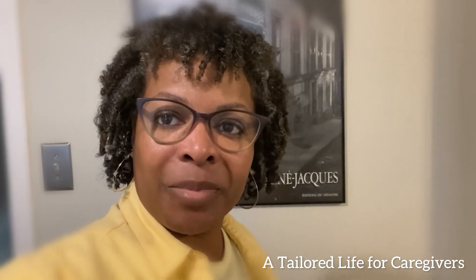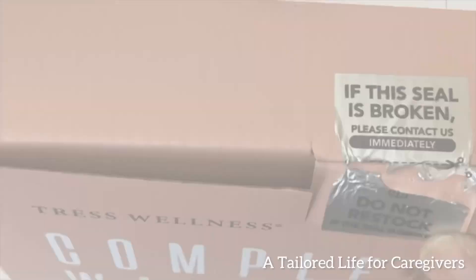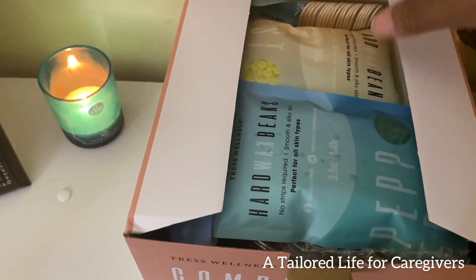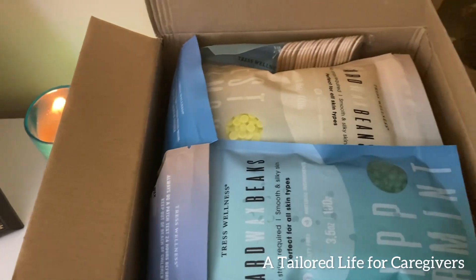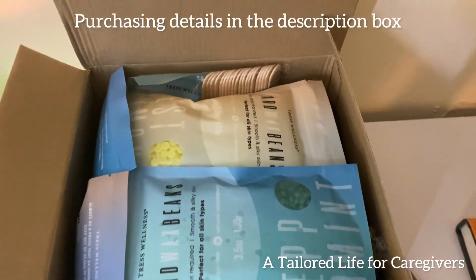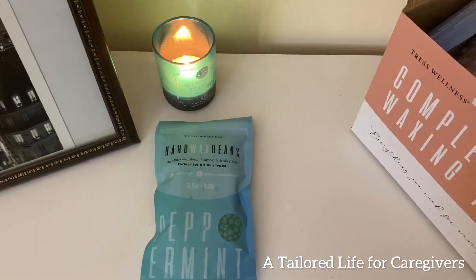Hey, welcome back to the channel. I'm Michelle — if you are new, welcome! Here we are unboxing our waxing kit. I ordered this from Amazon and it only took a couple days to get here. From opening the box, I love the smell of the different scents inside, so let's check out what we've got.